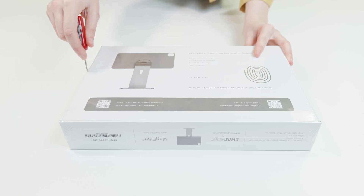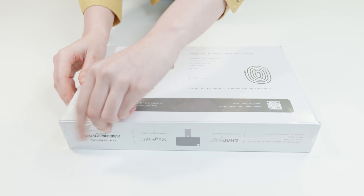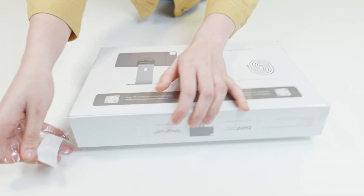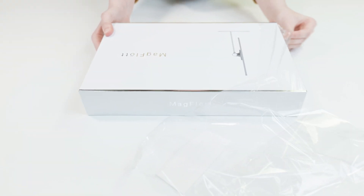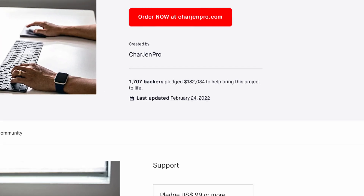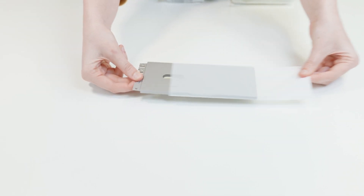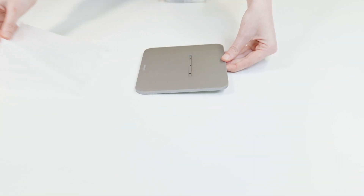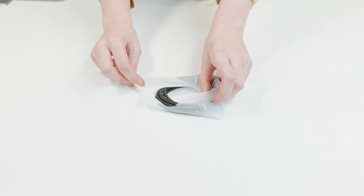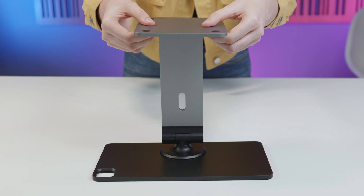This stand has been a while in the making. I first spoke to Charlie, its designer, back in June last year. He offered to send a prototype for me to have a look at, but I wanted to wait for this final product. After a very successful Kickstarter campaign, here it is. Quick disclaimer: Chargen Pro sent this MagFloat stand to us without charge, and we accepted on the basis that we retain full editorial control of the video and we're free to give our honest opinion, which I'll do now.